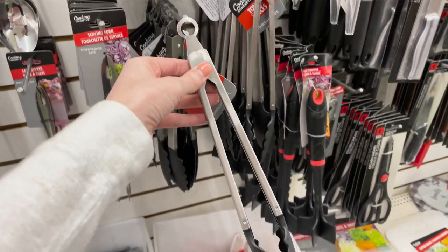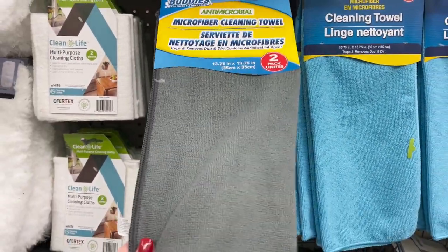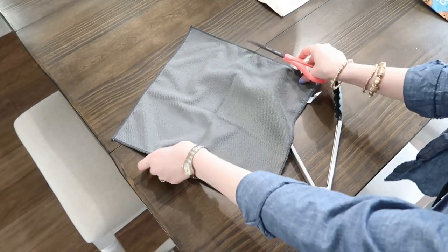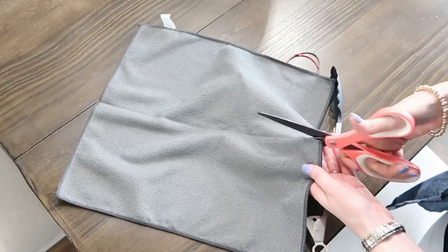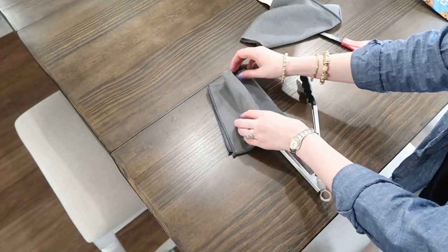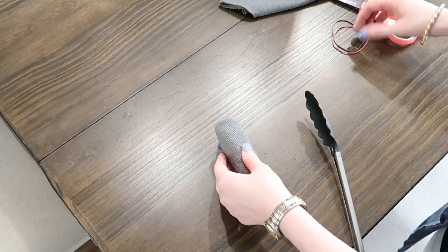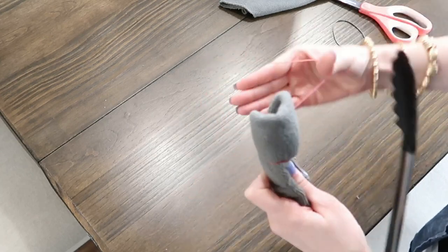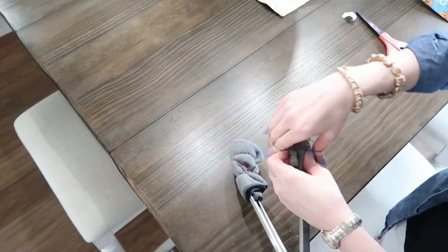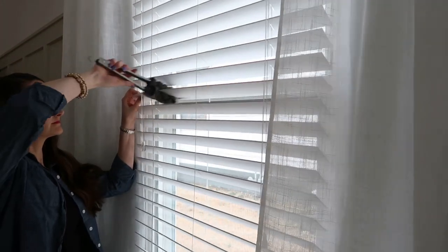Now on to those kitchen tongs — we are going to make these into a blind cleaner. You'll also need some microfiber cleaning cloths from Dollar Tree, some rubber bands, and a pair of scissors. Take your scissors and cut the cloth right down the center, then fold each half in half again. Wrap these around each one of the tong arms and use rubber bands to keep them in place. Make sure the cloths are pretty tightly wrapped so they will fit easily in between your blinds.